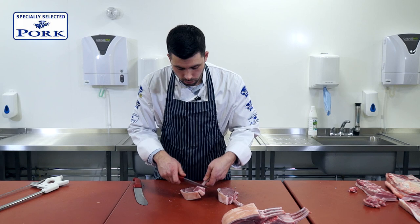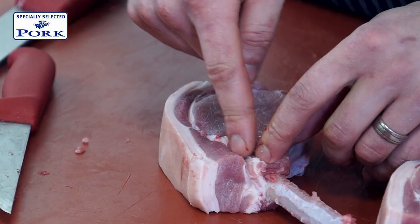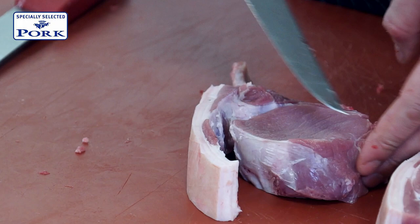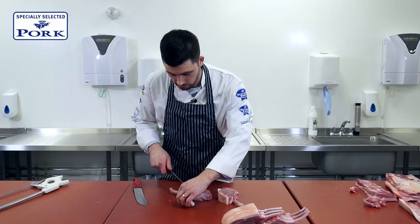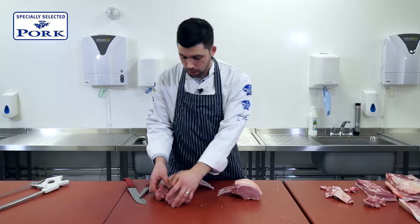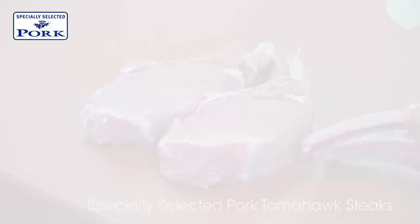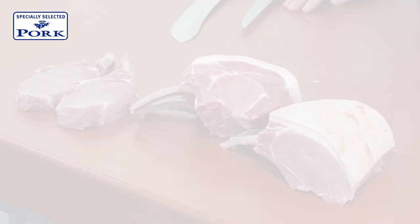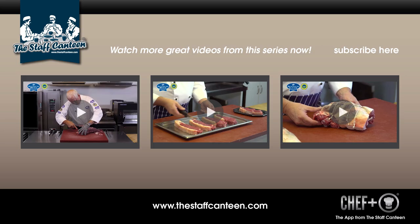What we're going to do is take the boning knife and come down the back of the seam so that all we're left with is the eye muscle and the rib bone. The eye muscle of course is the piece that the customer is mainly concerned about. What you can always do is cook it with the skin on and then remove it to serve. So there we have specially selected pork tomahawk steaks and a rack of pork, French trimmed.